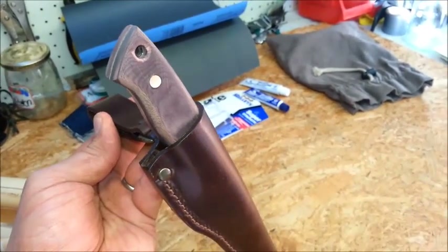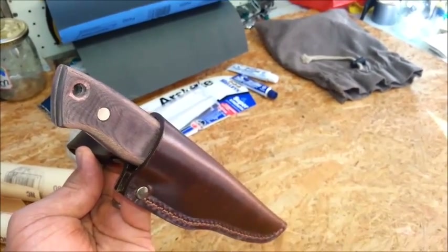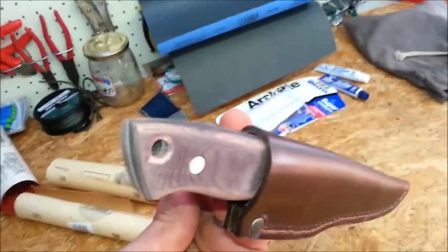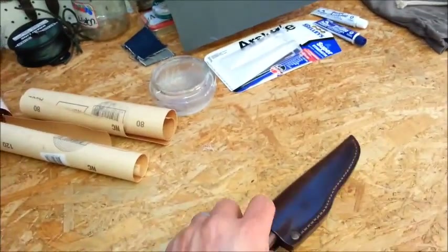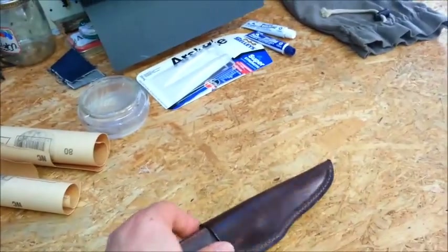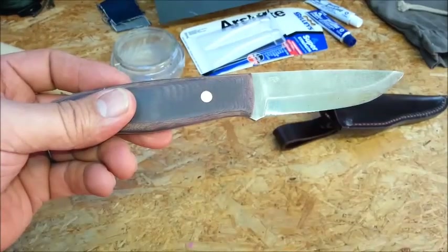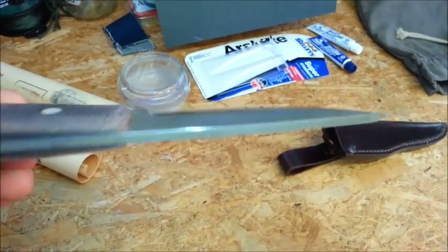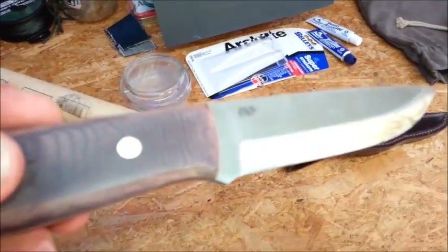Alright guys, I'll show you once I glue in the lanyard tube. Cheers and happy camping. This is the Enzo Trapper 95, which is a full Scandi grind, and I'm quite happy with the knife actually. I can't wait for it to be finished so I can do some bushcraft with it. Enzo Trapper 95 in O1 steel, full Scandi grind, nice bushcraft knife.